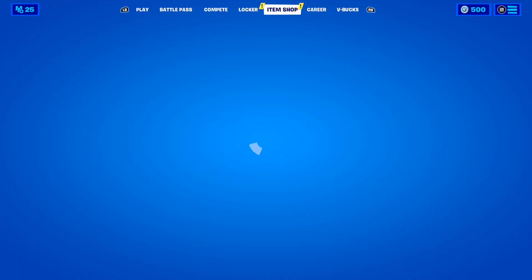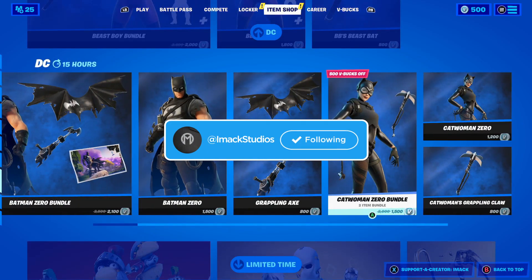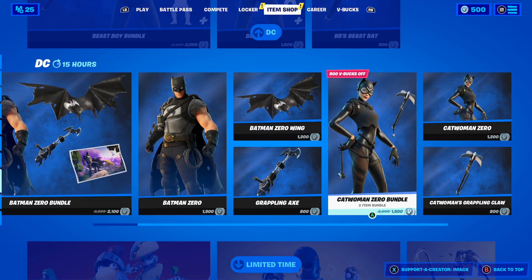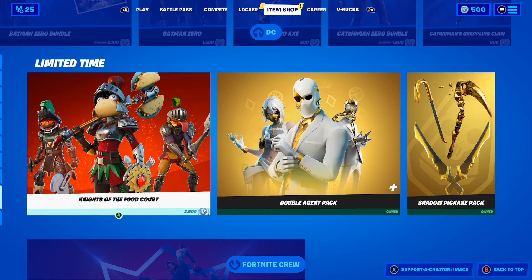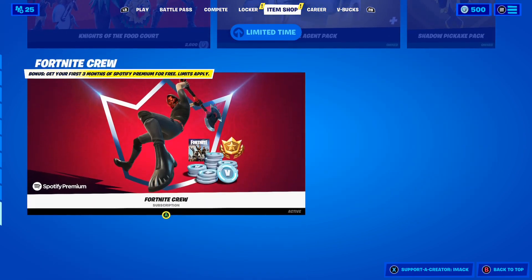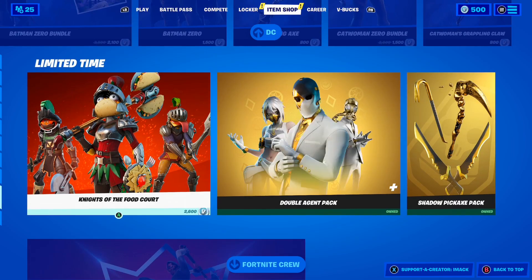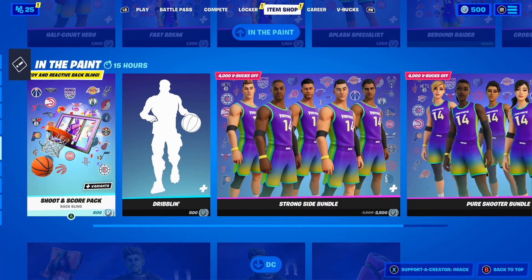Let me know down below in the comment section your thoughts on the brand new Disney skin. In my opinion, it is such a clean looking skin, and the fact it's going to be in the starter pack is so cool. Starter packs give you incredible value here in Fortnite because you get a skin, v-bucks, a back bling, and a pickaxe for a low price like four dollars — it's a crazy deal and starter packs are so worth it.